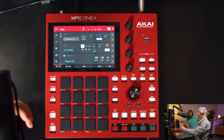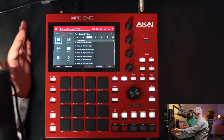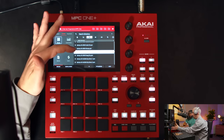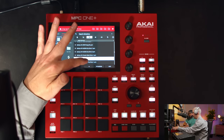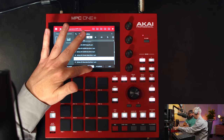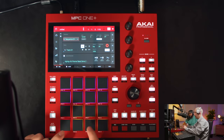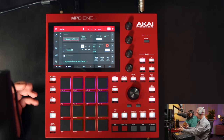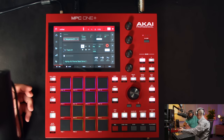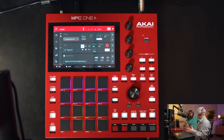Let me load up a drum program and show you how easy it is. You hit the browse button, make sure you're on content, select drums, and you have all these different drum programs. Tap one to preview it, hit load, go back to your main page, and now that kit is loaded into your program section. You can record your drum pattern to track one, or separate them — snares on track one, kicks on track two — however you prefer.